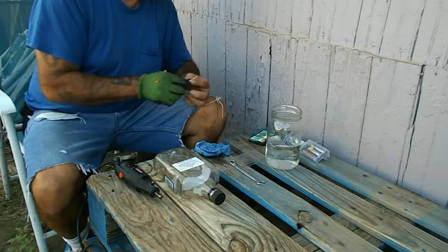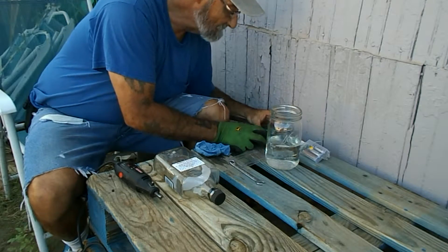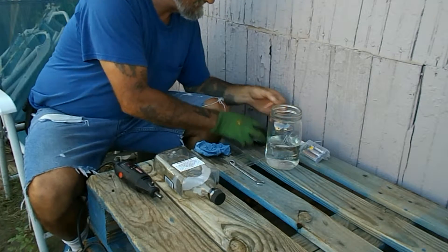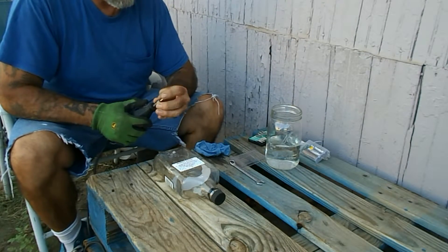Once again, you want to be mindful. You don't want it to get too hot. You saw what happened earlier — I cracked that frosted bottle. So we're going to switch to this big barrel one so we can widen the hole out.